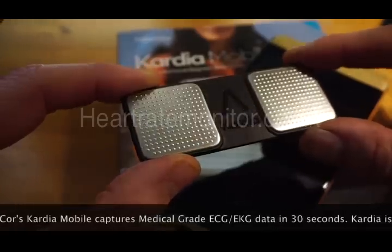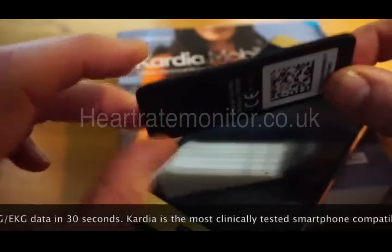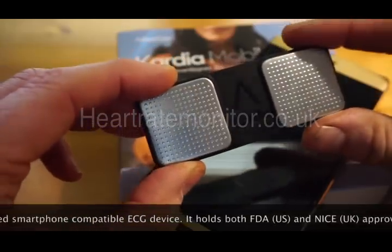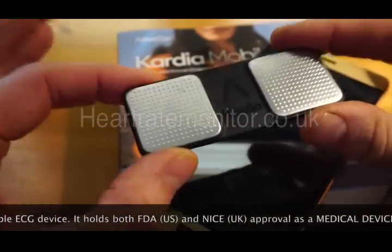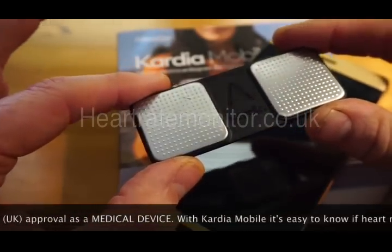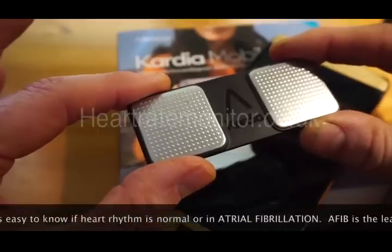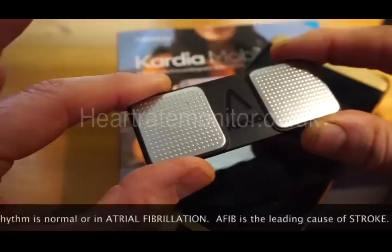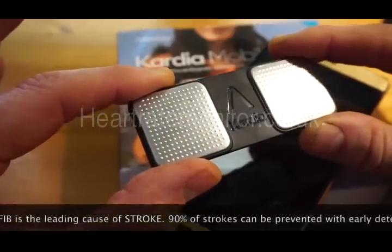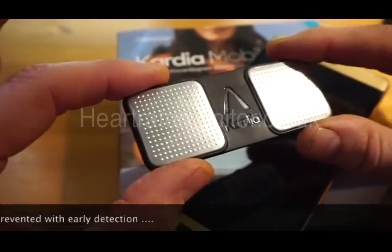The most important thing to know about the Cardia Mobile is that it is medically approved. In the UK it's been through a NICE assessment and come out as a medically approved device, which means if you take readings from this and present them to your GP or doctor, they have to take them seriously. If you take heart rate from a wrist watch like the Garmin, Polar, TomTom or similar, those are not medically approved devices and they don't take ECG traces — this does.